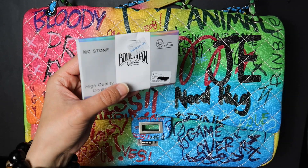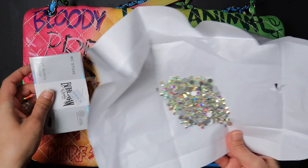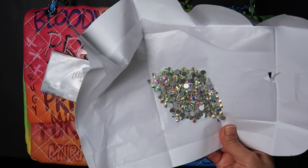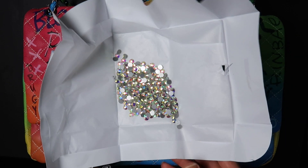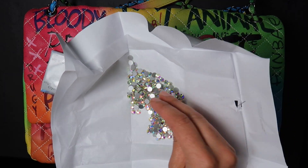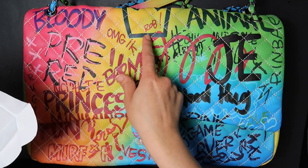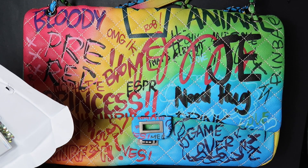I'm going to show you the haul for today really quickly. I went to one of my favorite stores, Bead Factory, and I purchased two gross — I don't know how many that is, 144 maybe — 30 SS in size of Crystal AB. I purchased two of them, because what we're going to do is put rhinestones on each one of these squares.